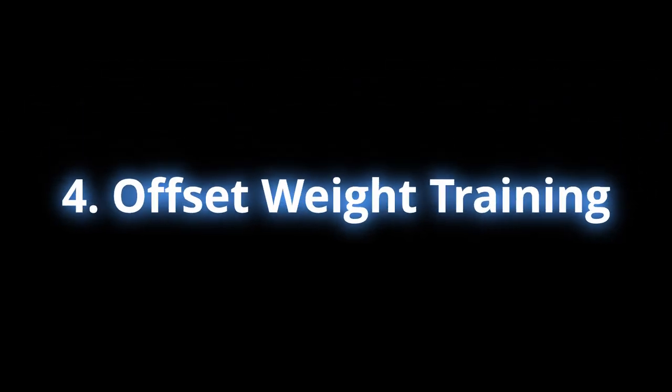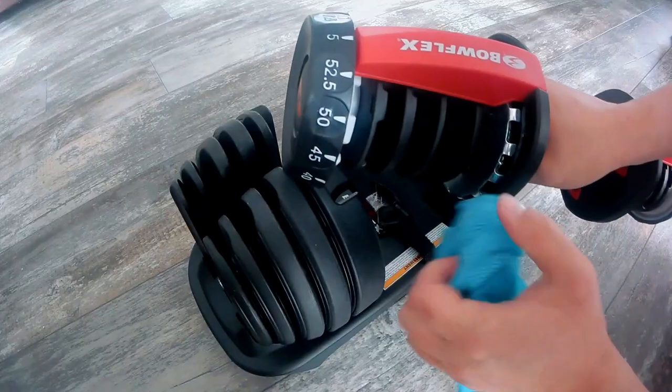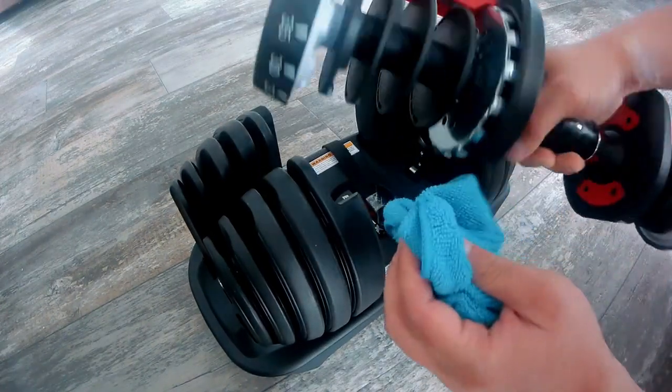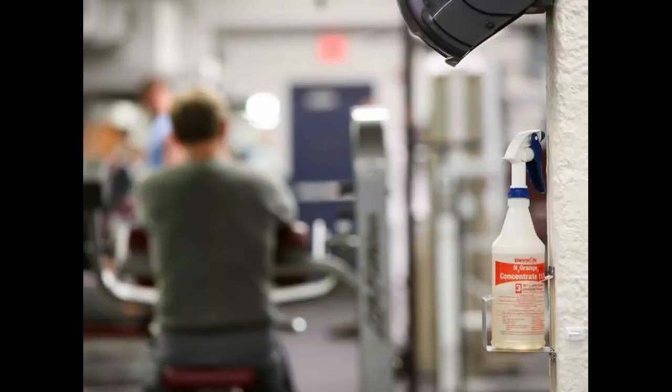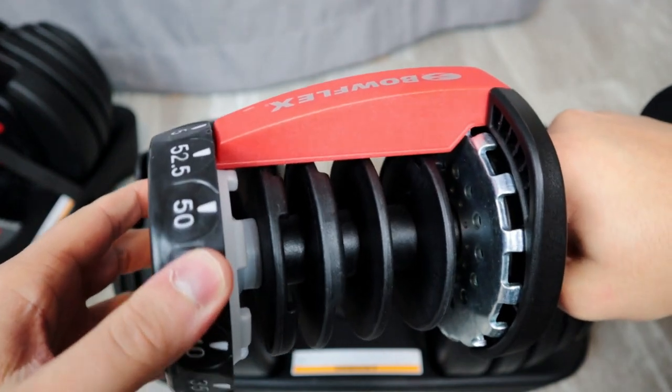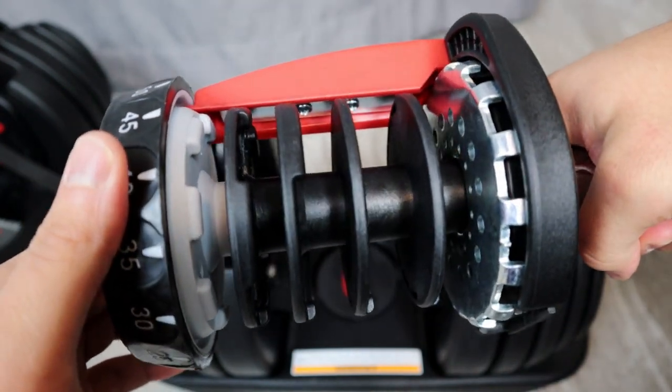You also get versatility with offset weight training. And the last pro is that this thing is super easy to clean — just use a damp rag with a little bit of soap and wipe it down, then use a dry cloth to remove the moisture. Don't use chemicals like bleach, as that can damage the plastic on the plates and compromise components. All the internal mechanisms are already lubricated, so no maintenance is needed there.